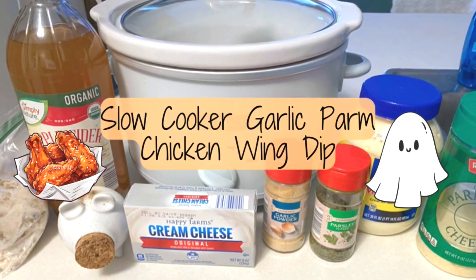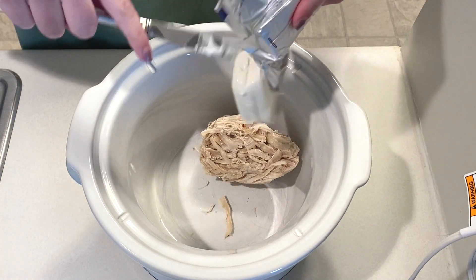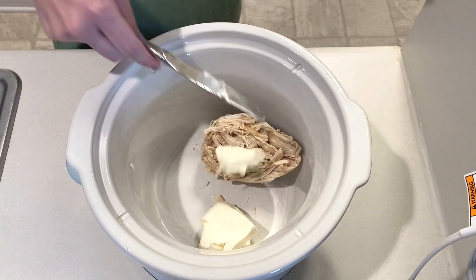Next up we're making slow cooker garlic parm chicken wing dip. To my slow cooker I'm adding in about one cup of cooked and shredded chicken, as well as 12 ounces of cream cheese.